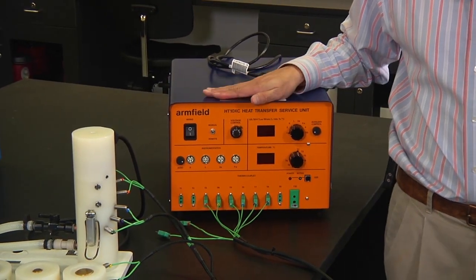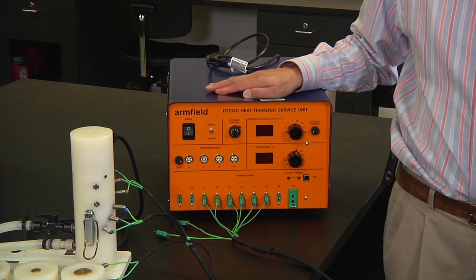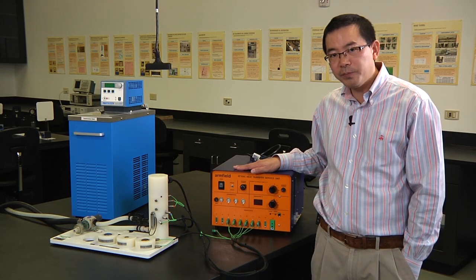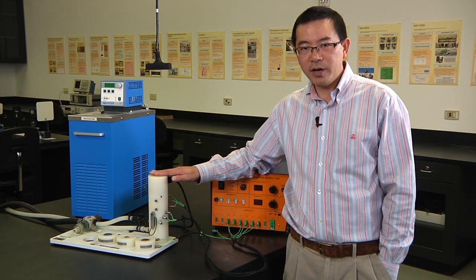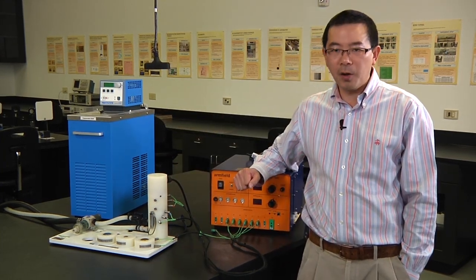This is the HT10XC service unit. We're going to use this service unit multiple times in the future, also for another four experiments. And we have the linear heat conduction module and the constant temperature water bath.